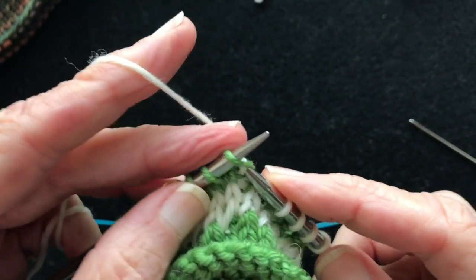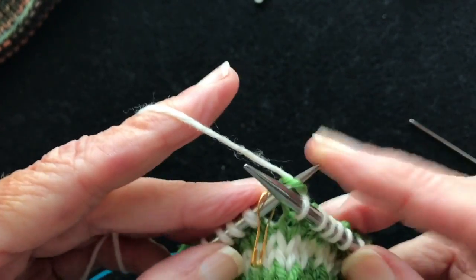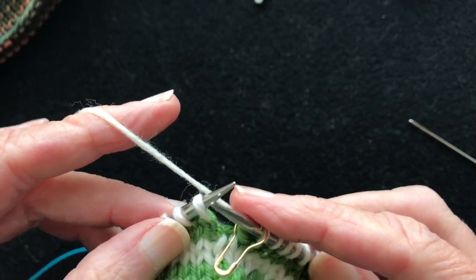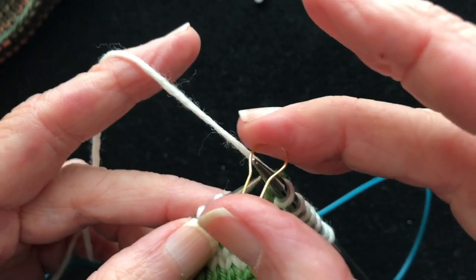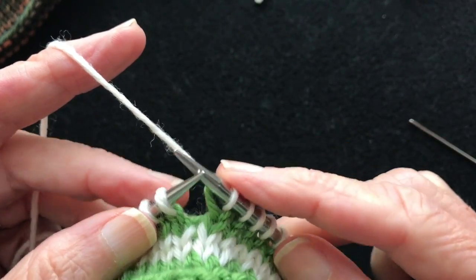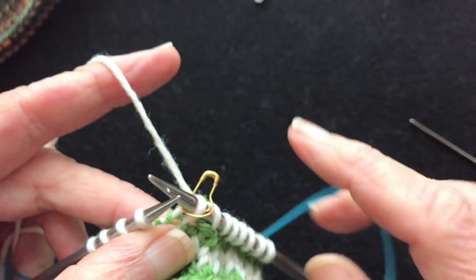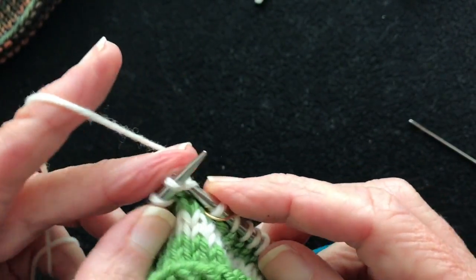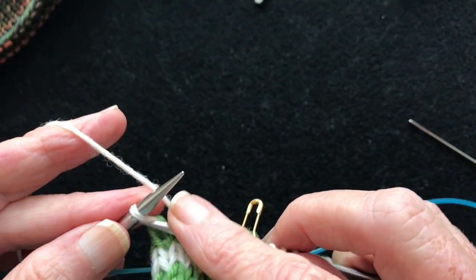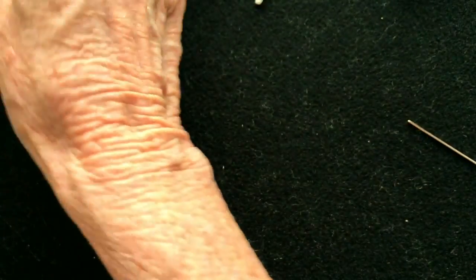Coming up to the end of the first round of the color change, which is where you do the jogless jog. Many people get confused and think it's the first stitch, but it's not — you have to do a complete round in the new color, then take the stitch marker off, slip the first stitch point to point, put the stitch marker back on. That's the jogless jog, and then you continue knitting around.